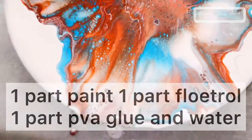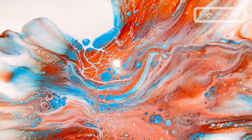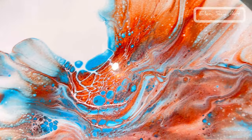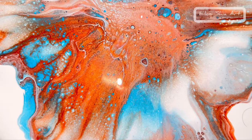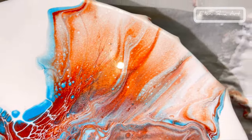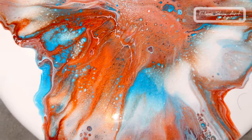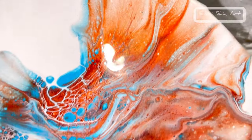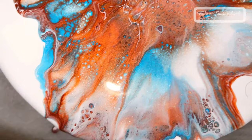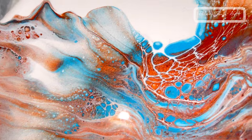The last one is the mix of Floetrol and glue — equal parts with water. This is my favourite one because it's what I use now. I think it's perfect because it's economical, it keeps the colours vibrant, and it's easy to mix. I love it. It's got some lovely lacing, some beautiful cells, and it's just really pretty. The colours are vibrant — lovely, lovely effects on this one.